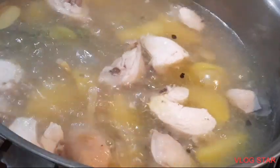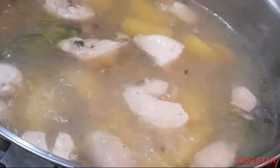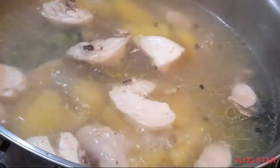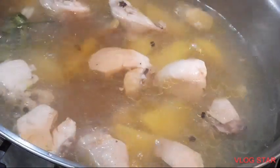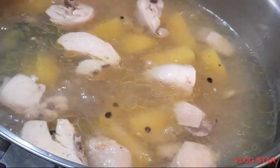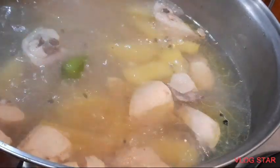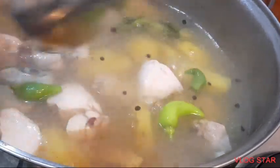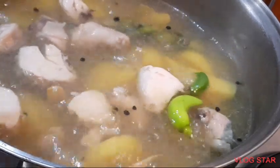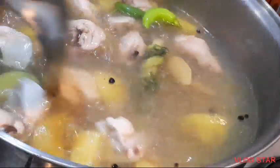Masarap ito ngayon kasi tag-ulan. Ang sarap! Lagyan po natin ng patis. At may nakuha akong chili sa ating garden. Antayin po natin maluto ang ating patatas. Sarap ngayon maghikop ng sabaw kasi tag-ulan — ang lakas ng ulan dito.